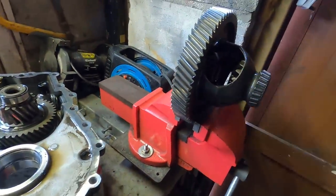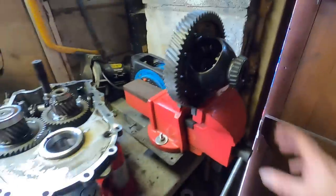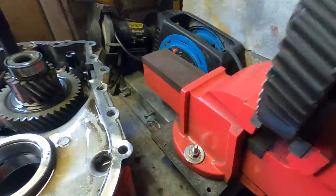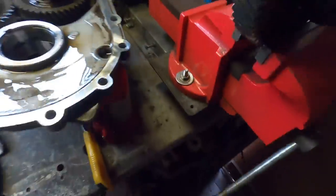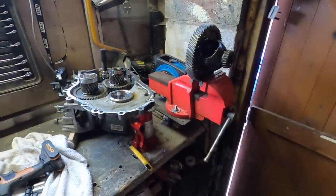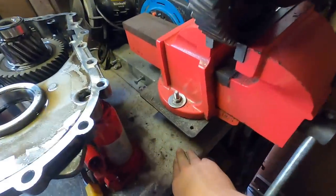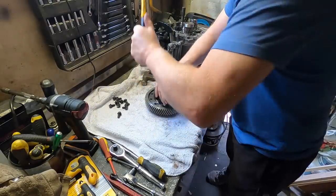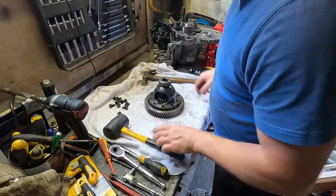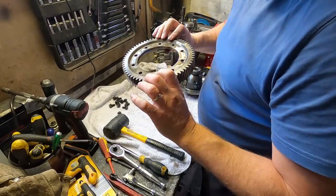Bolts out of the old diff - that's ready to come off. Someone commented before about the camera device wobbling - it's because I can extend the arm and I don't always tighten the bolts when it's extended out, which is why it wobbles. It can be solid - just not as solid as if it were mounted to the wall. Anyway just thought I'd answer that. The old diff ring gear is off - now to get the CAS diff and put the ring gear on it.